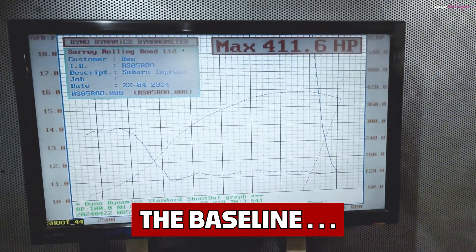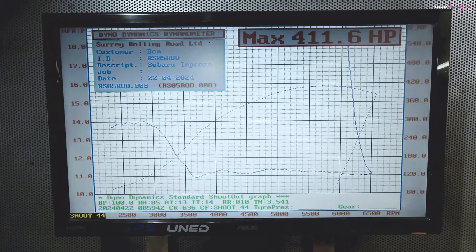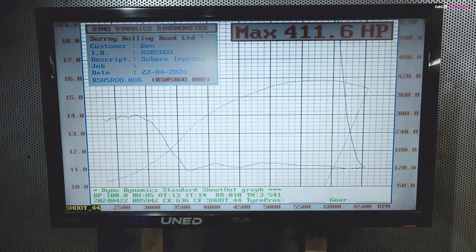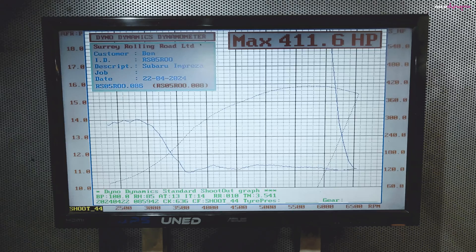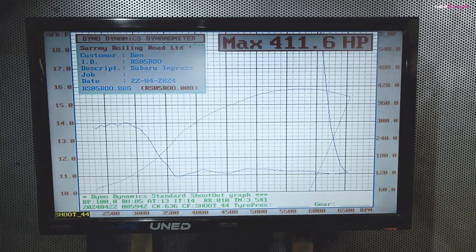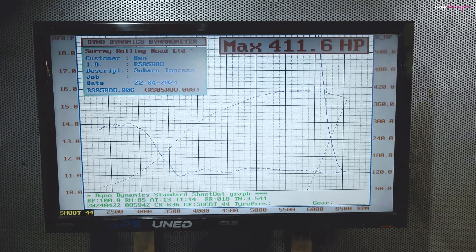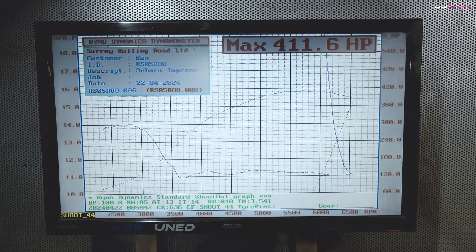As usual I do a baseline, and the baseline from earlier with the top mount intercooler was 411.6 horsepower. I did many runs and they're all around that figure - 410 to 412. This is a good fair comparison: air fuel ratio nice and safe, 1.4 bar of boost, hitting 411.6 on this particular run.